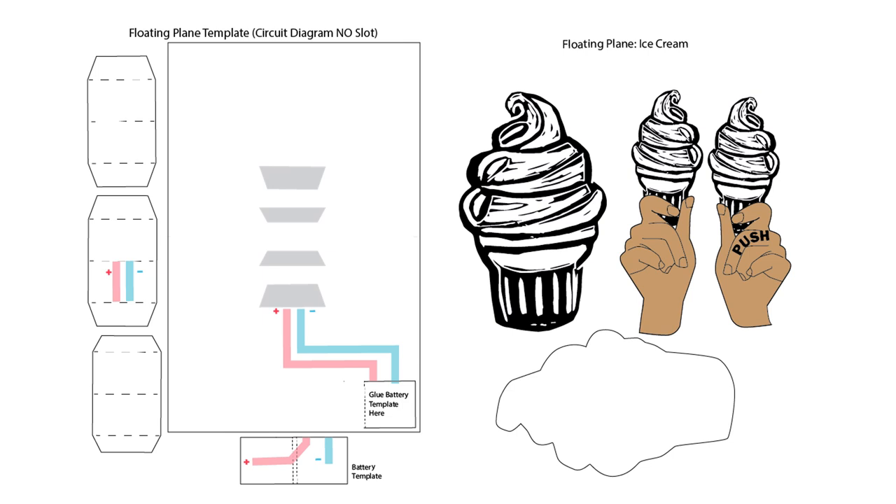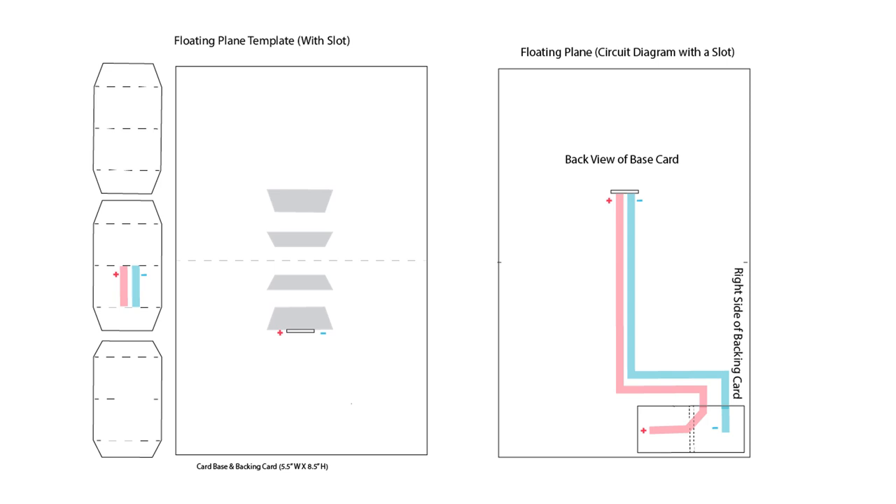For a full list of supplies and access to free downloadable support materials, including templates and circuit diagrams, visit the description below.